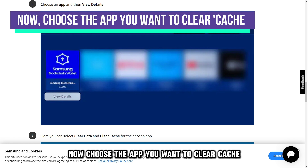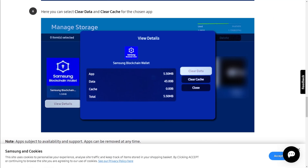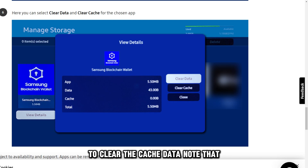Now, choose the app you want to clear cache, then click on the View Details button. Lastly, select the Clear Cache option from the chosen Samsung Smart TV app to clear the cache data.